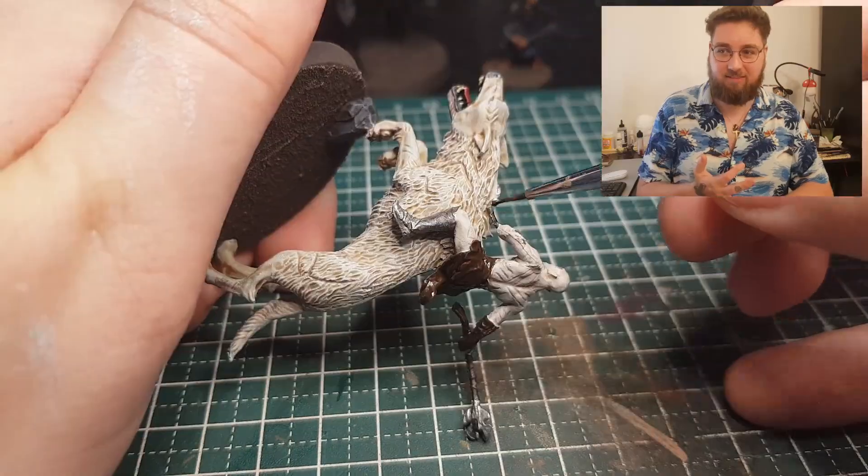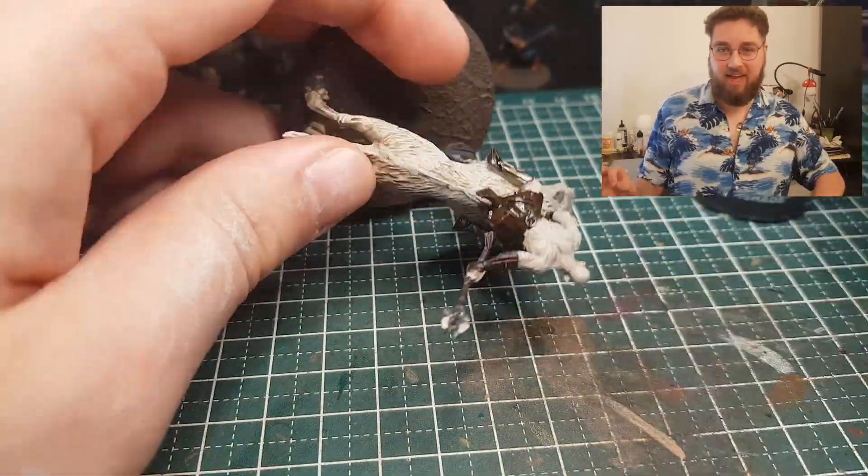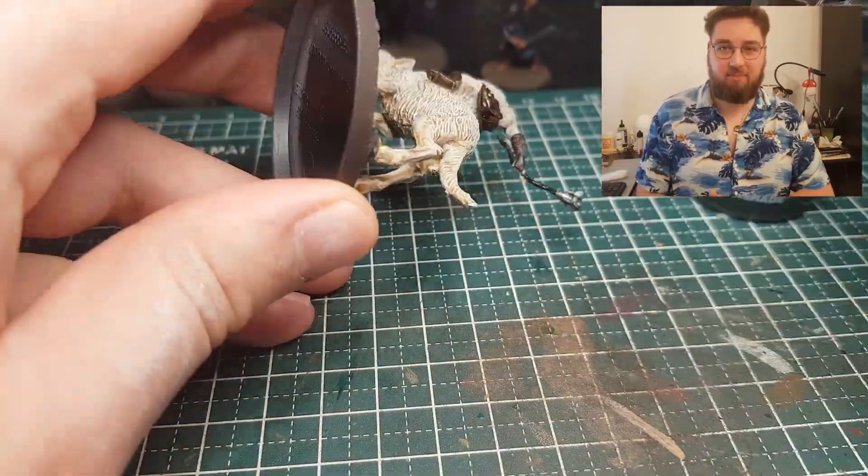Once that's done, I gave everything an Agrax Earthshade wash, except of course for the warg and the skin of Azog, because in my opinion it's already perfect. And that's the way I painted him.